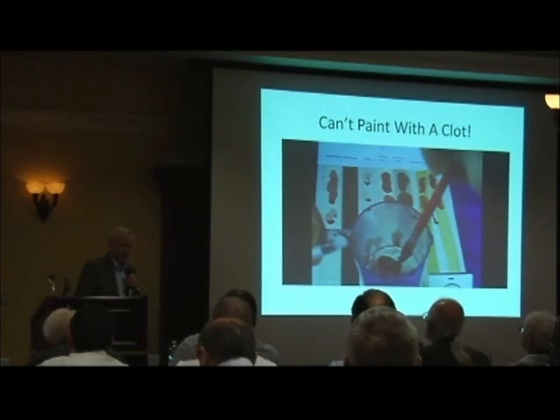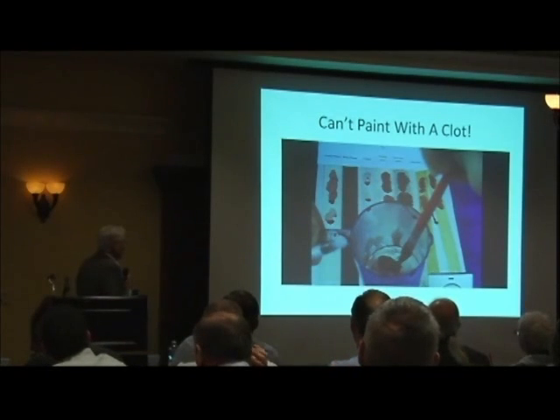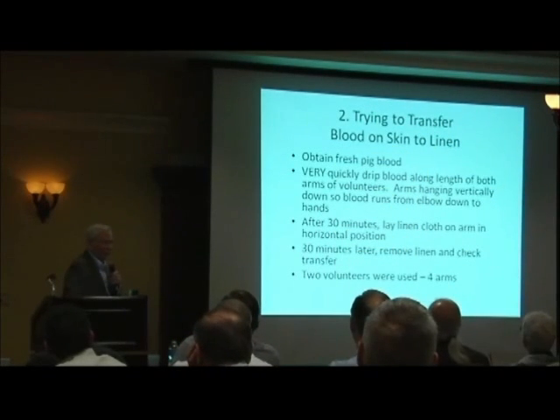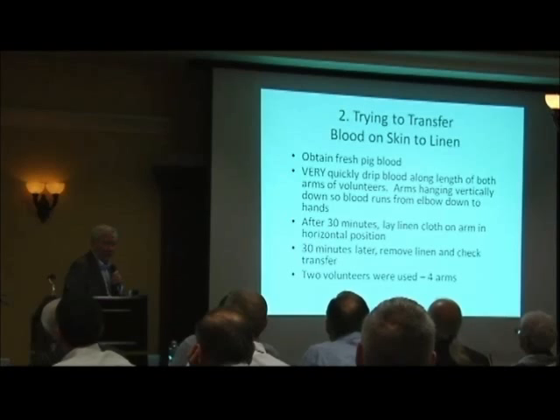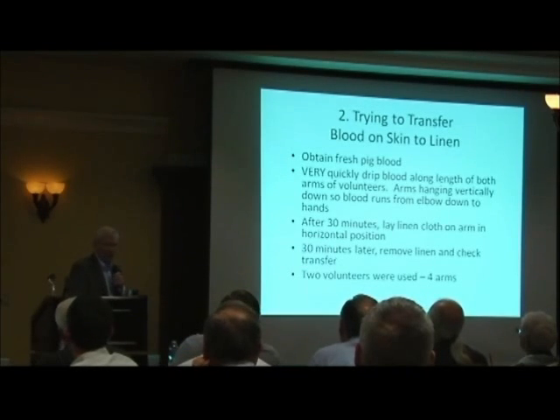I'm just going to use a little bit of blood so that I can get at the thing and actually get blood without all the watery serum on the brush. But I found out that it clotted so quickly I couldn't paint with it. So I went to Plan B to try to get pig blood transferred from skin to linen. Dr. Gil Lavoie did this probably in 1988 or earlier. He has in his book pictures of where he transferred blood a half an hour, one hour, one and a half hours, two hours after putting the blood on the surface. He used like nine drops of blood.